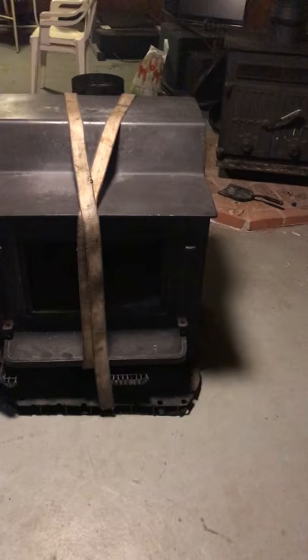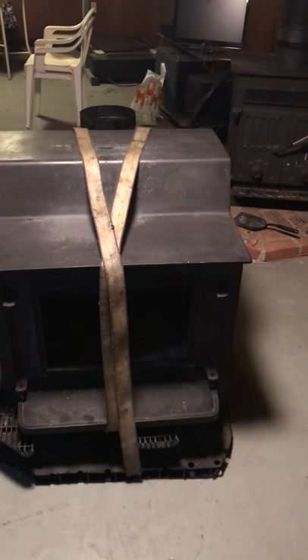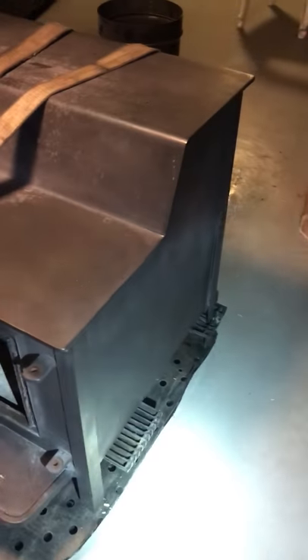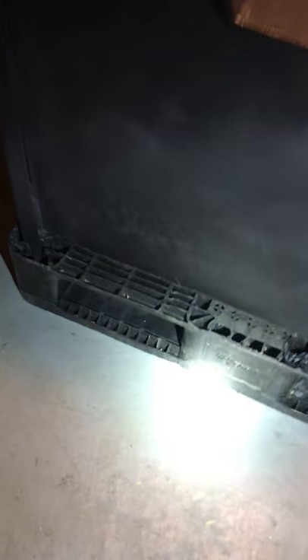This is a quick video to show you what I did to bring down this big and heavy Fisher wood stove. What I did was I had this plastic pallet here and I just cut the pallet around the stove so that I had a platform for the stove itself.